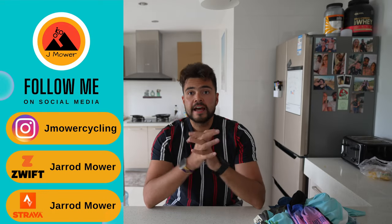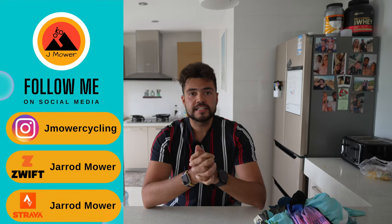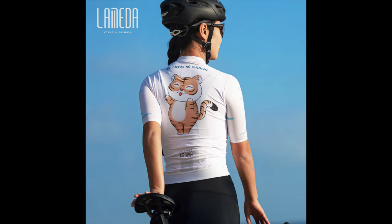Hello and welcome. Today I have some jerseys, bib shorts and socks to review. These were sent to me courtesy of Lameda, and this is the first time I've ever done a sponsored post. Full disclosure: they did send them to me for free, but this is my own opinion. They didn't give me any money to say how wonderful their products are — I'm just going to be honest and give my professional opinion.